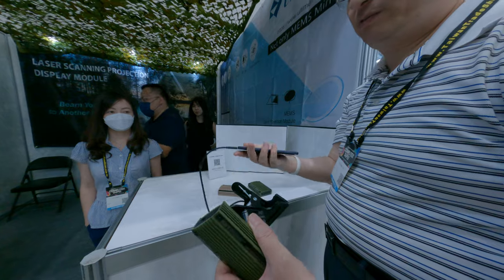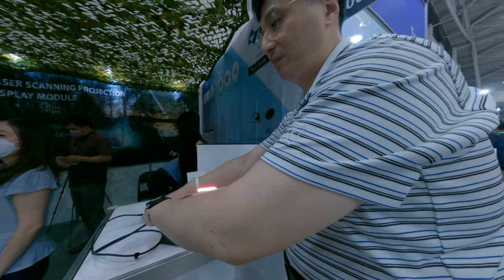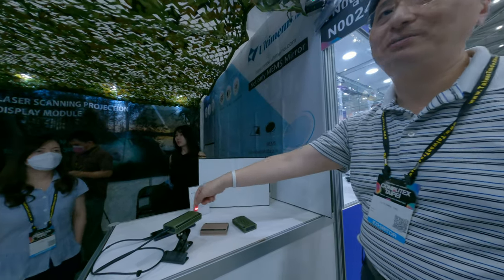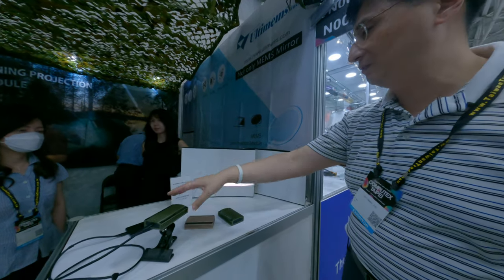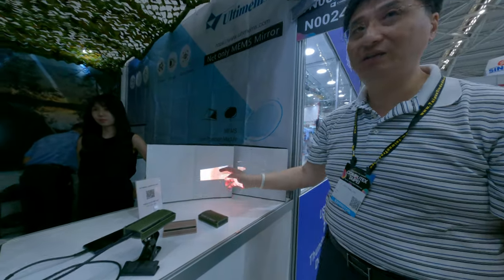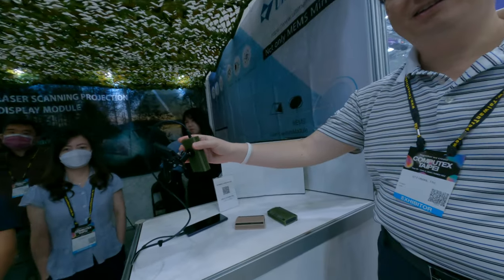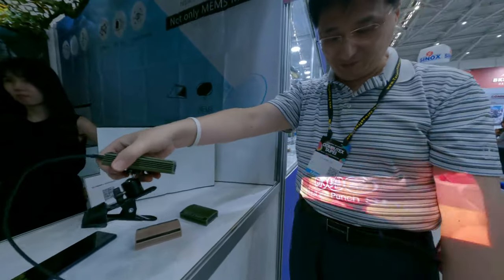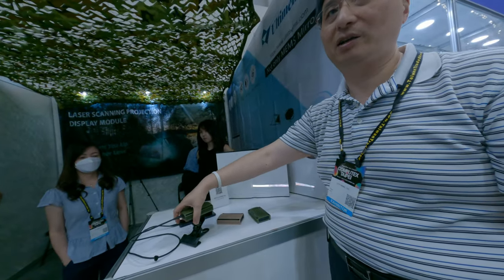We use Type-C for both power and video source — just one cable. This year iPhone 15 will have Type-C, so you can easily connect it. We do the campaign and create activity marketing around that.